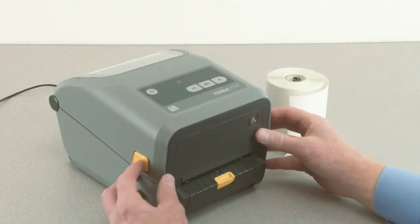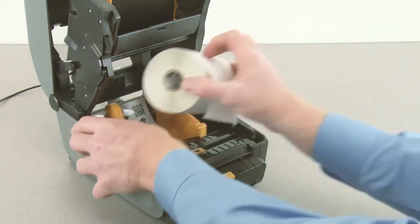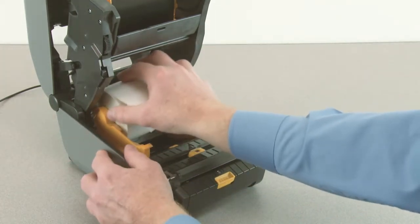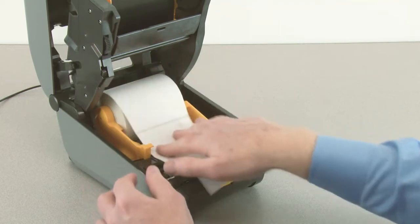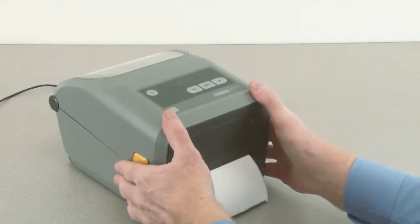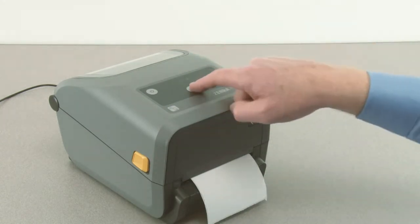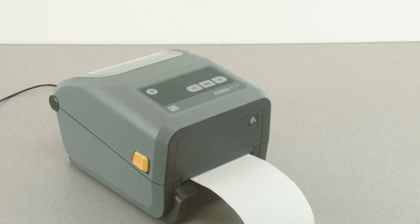To use the dispenser, first open the printer. Open the roll holders and insert the media roll. Push the media down under the guides. Close the printer. Press the pause button once to exit pause mode.